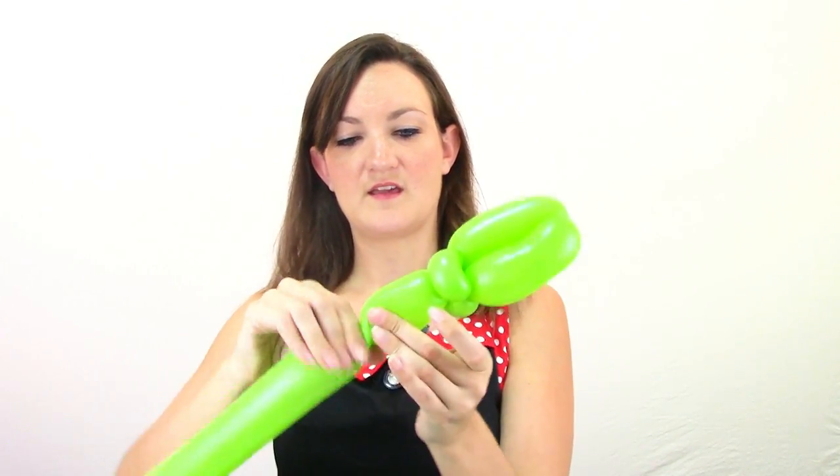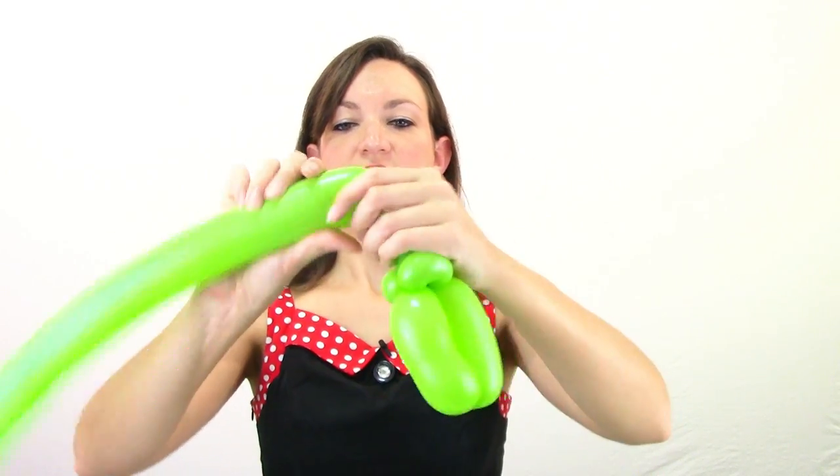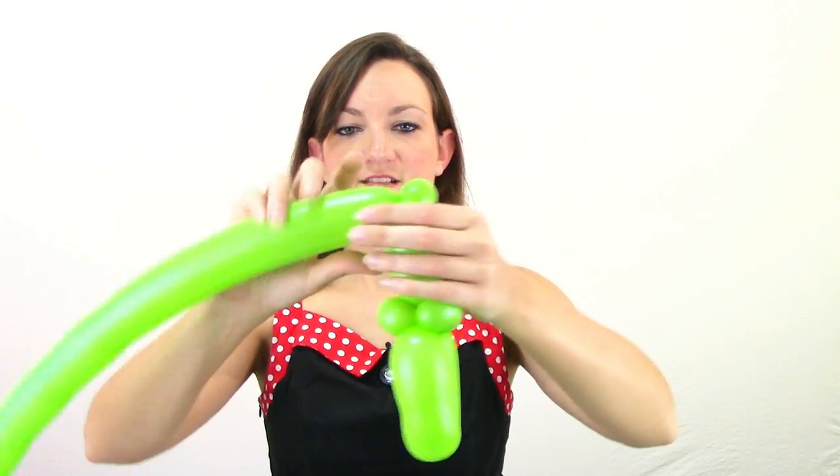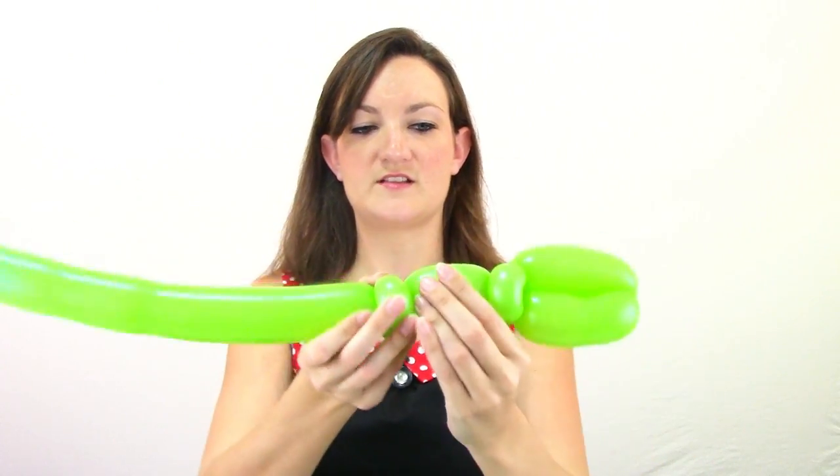Now we're going to need just a small bit for his neck, so I'm going to do maybe a one or two inch bubble. Then we're going to do two more pinch twists again. Squeeze your balloon out, make a small round bubble, and make a pinch twist. Do the same thing again — small round bubble and pinch twist — and get the rest of your balloon coming out the back.